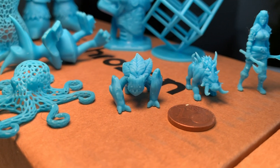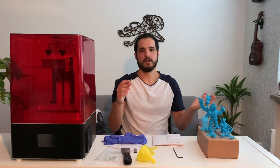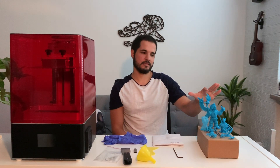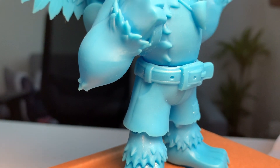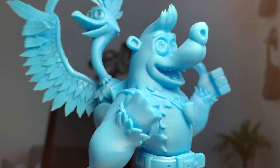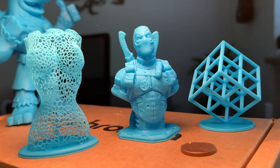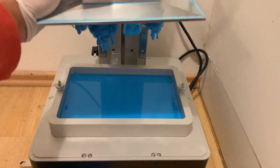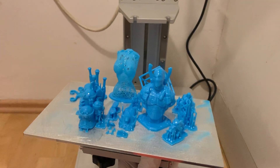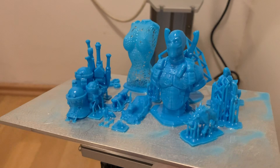Let's take a look at the prints here — you can see they go from very tiny small prints all the way to larger and larger prints. Of course this one here is not the maximum it can do; it can print something like a mask. These prints here came out at the same time and took around seven hours to complete, printed at a 30-micron resolution.